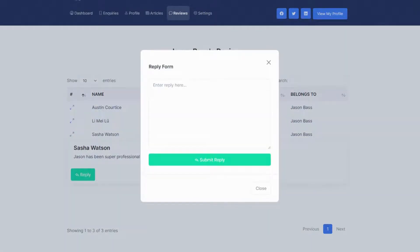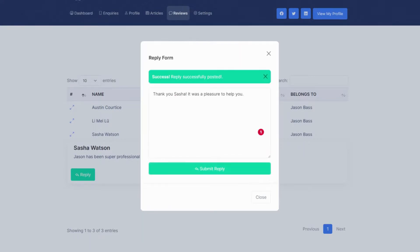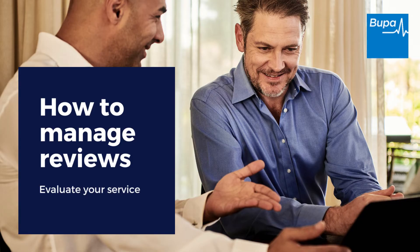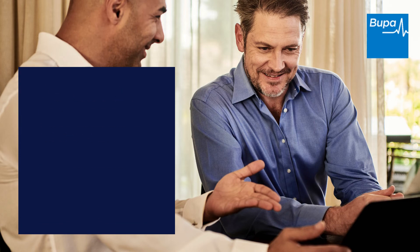You can reply to the review if you'd like. Saying thanks is a great way to show customers you care and value their feedback on you. Click Submit Reply once you're done. Your reply has been posted successfully.